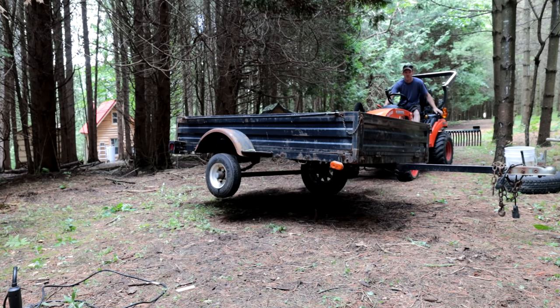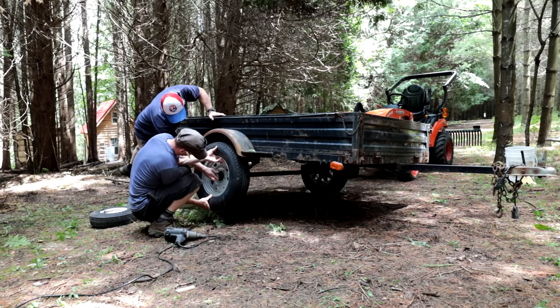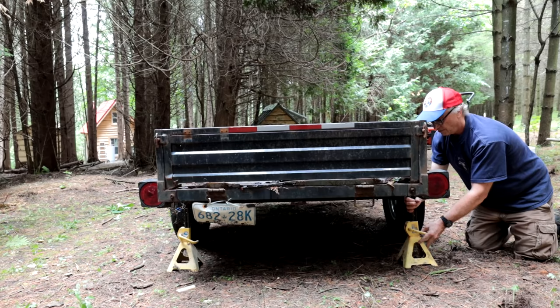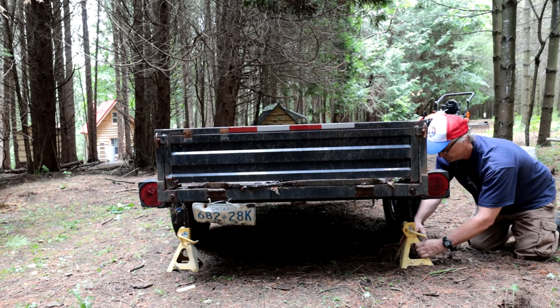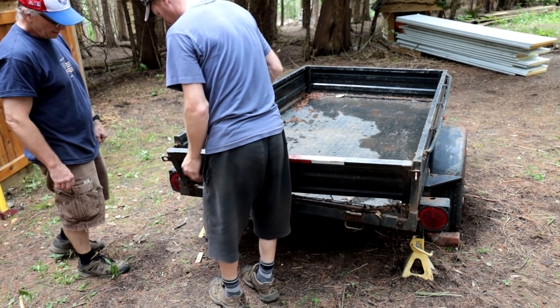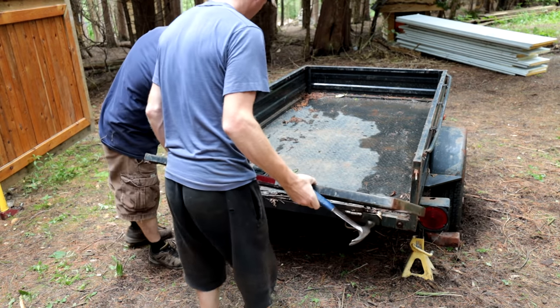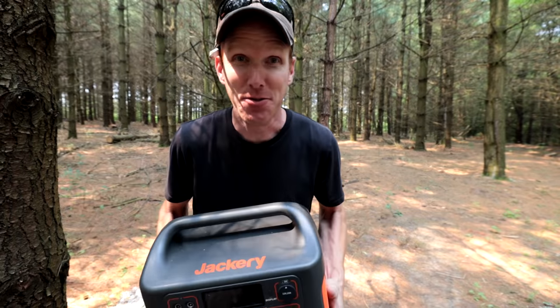I've got some regular size tires on — I took these tires off the sawmill because that's not going anywhere anytime soon. Matter of fact, I haven't moved it since I put it there years ago, and it's a good idea to keep the tires out of the sun anyway. So I took them off and put them on the glamper — that's the official title. Don's here, he's going to give me a hand with this thing. We're going to take off a lot of the junk that's not required for the glamper, like these side tie-downs and the back tailgate.